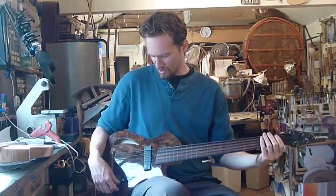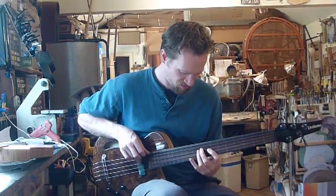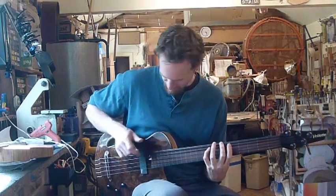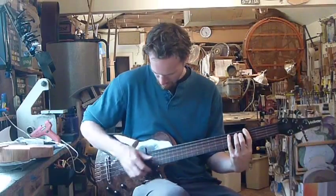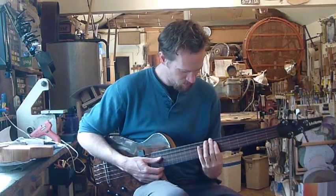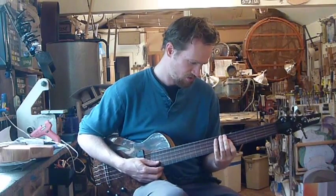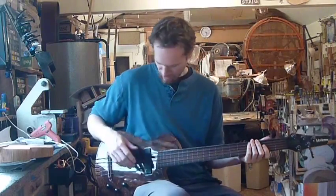So let's see what it sounds like, starting with both pickups all the way up. Rolling over to just the piezo pickup now. Now soloing the magnetic by the neck.